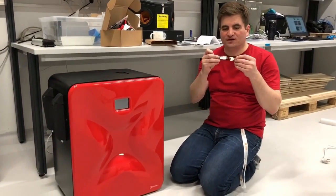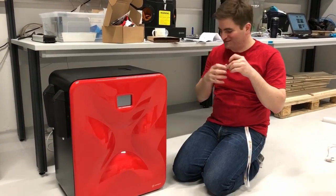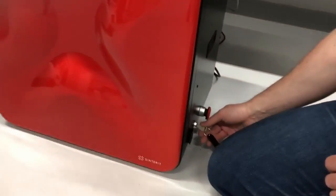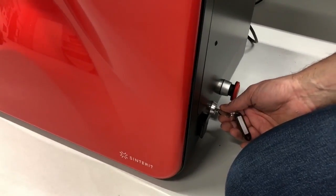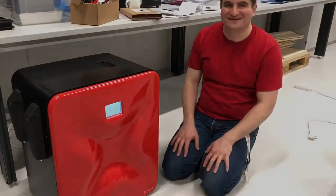So the printer is secured with a key that has a serial number on it — I probably shouldn't show this on the video. And then you put the key in the ignition, so to speak, and turn it. And then it turns on. Great, and it does turn — so that's fantastic.